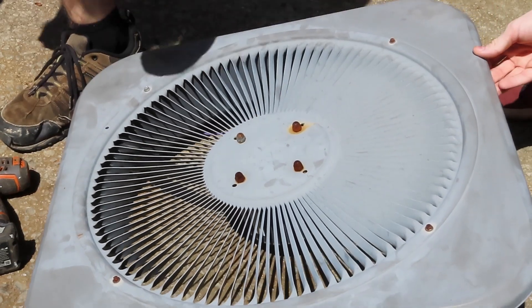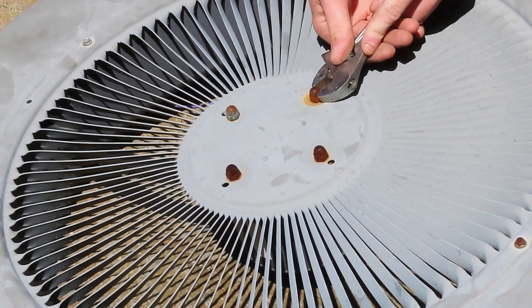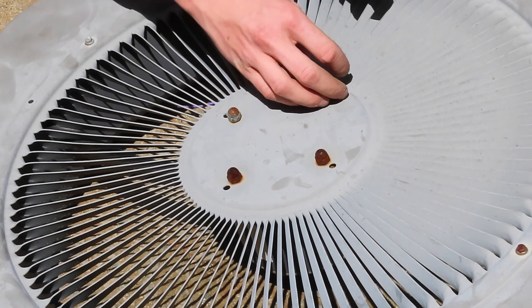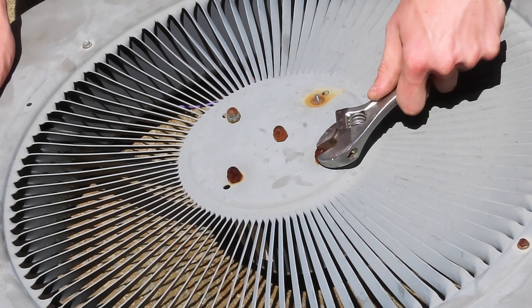Next up, these — half of these. I don't have the right size for this, so I'll just use this. Actually, it's not that big. It would really suck if the actual nuts broke off. Yeah, that sucked.